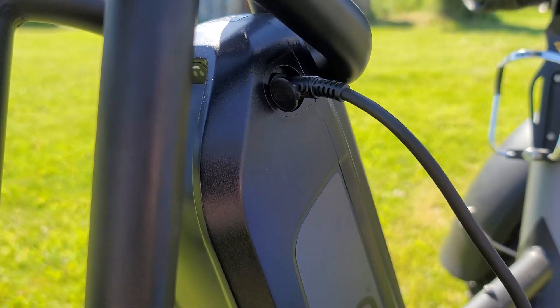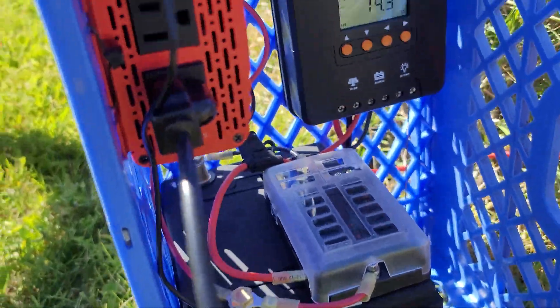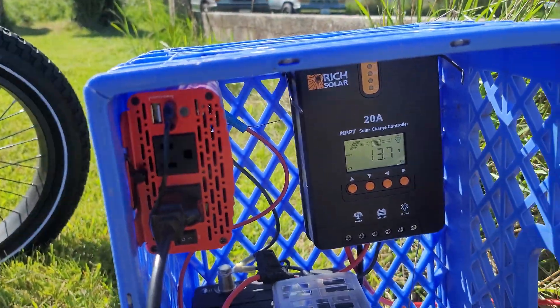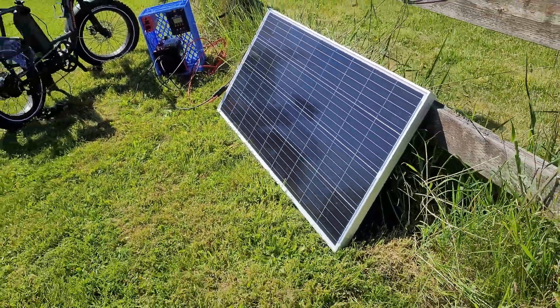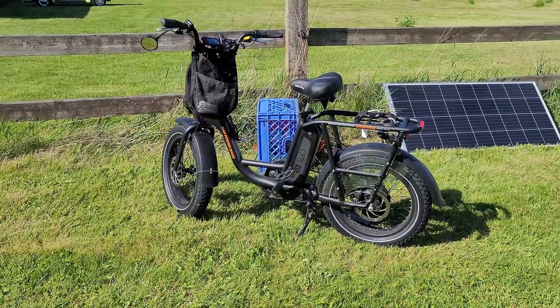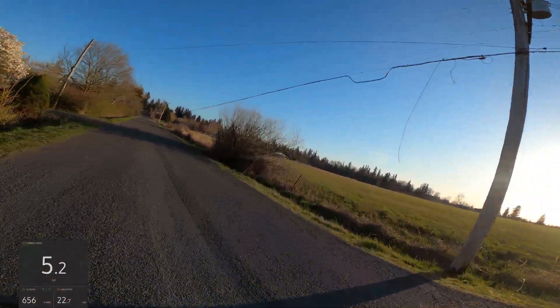This is pretty much the way I've been charging the bike for a while now. I haven't really run into any problems and you can just kind of set it up and forget about it until it's fully charged. And thanks to the powers of video editing we can go on a bike ride while we wait for this to charge. After the bike ride we'll come back to make sure the solar panel was able to fully charge the battery. Okay, let's go — cue the music.